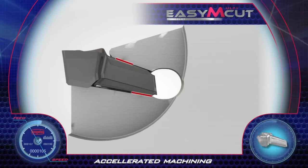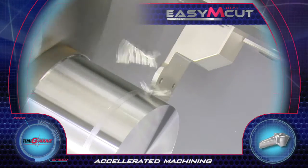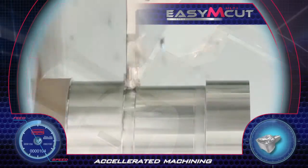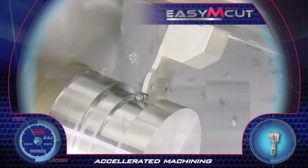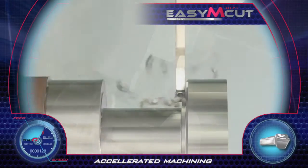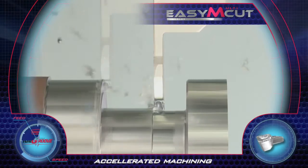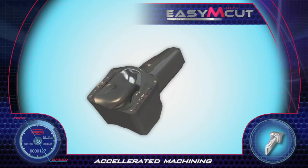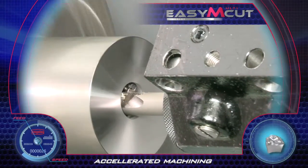The insert is clamped rigidly and seated on a bottom prism to resist side cutting forces. This unique insert geometry enables grooving and side turning in both directions with excellent chip evacuation and superior surface finish. The same insert can also be clamped on a boring bar tool holder for internal grooving and turning operations.